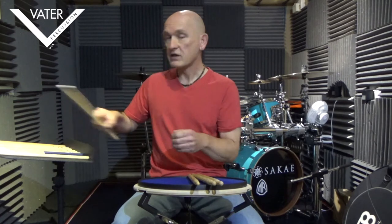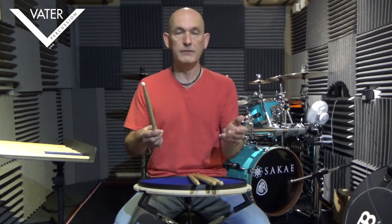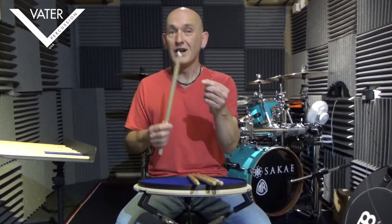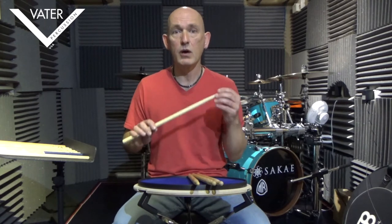Let's have a look at a couple of other options within the 5A range. First of all, the obvious one — a nylon tip. A nylon tip stick has got the same profile and it's just about durability. Some players prefer nylon tip sticks — durable but harder. So they'll give you a slightly brighter sound, particularly on a ride cymbal — you're going to get more of a ping. Personally, I don't like that, never have. But there are lots of players who love them, and there's nothing right or wrong about it. Be aware that if you have a nylon tip, you are going to change the sound, particularly of your cymbals.